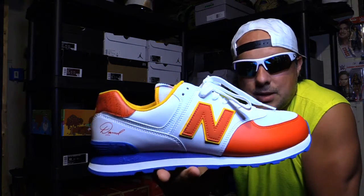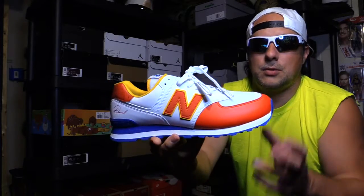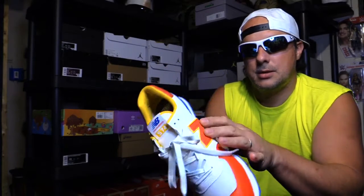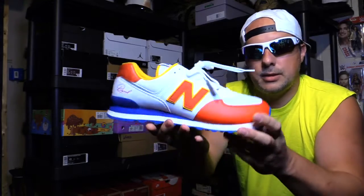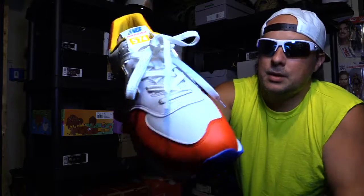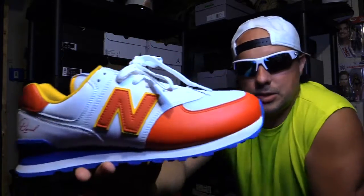These are the New Balance 574 model. Really good quality — this leather is super soft, really nice. You got your New Balance branding in there and leather. This is like a mesh material up top, and the rest of the shoe is leather. Very nice, with tons of mesh as well.